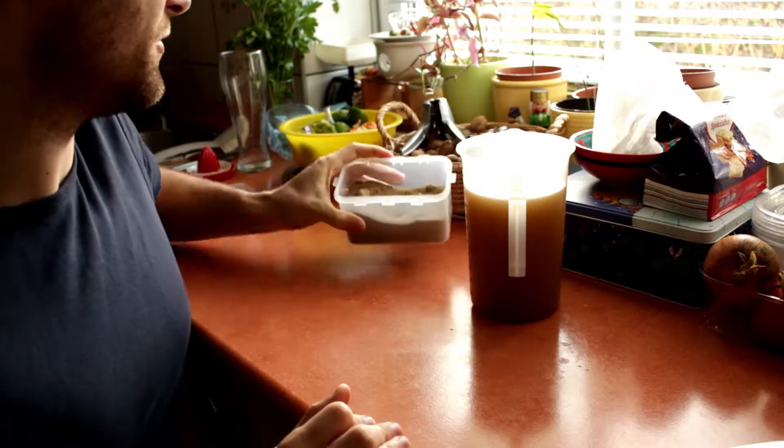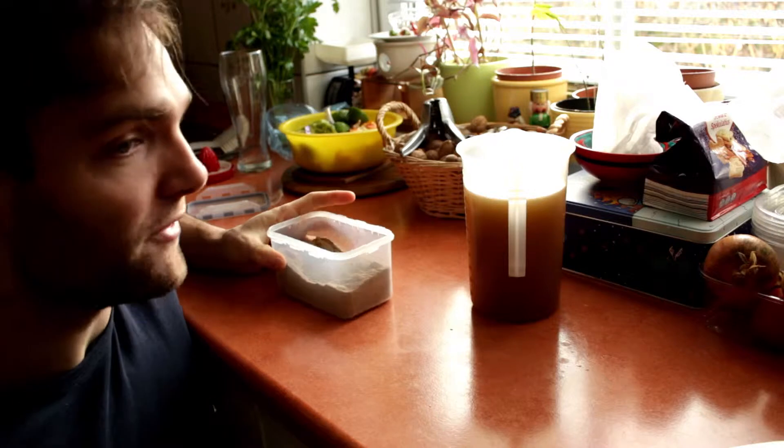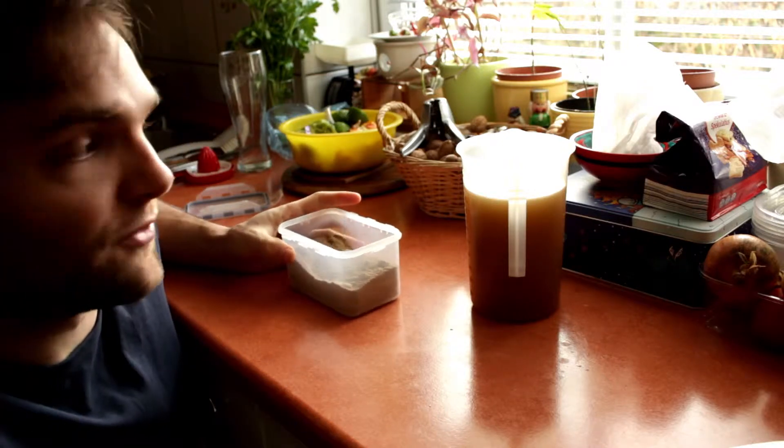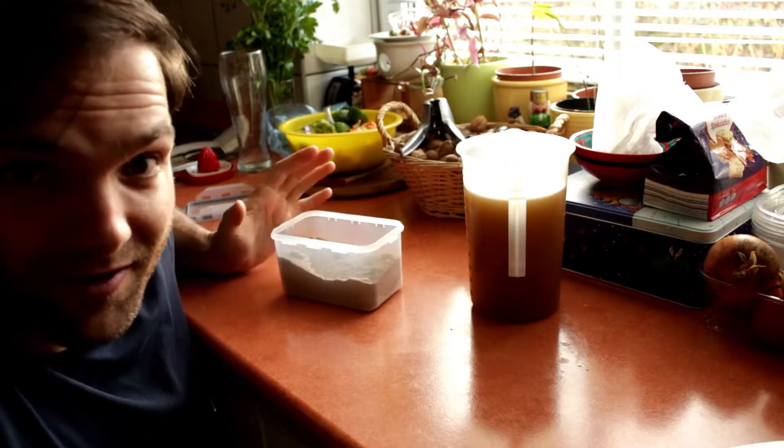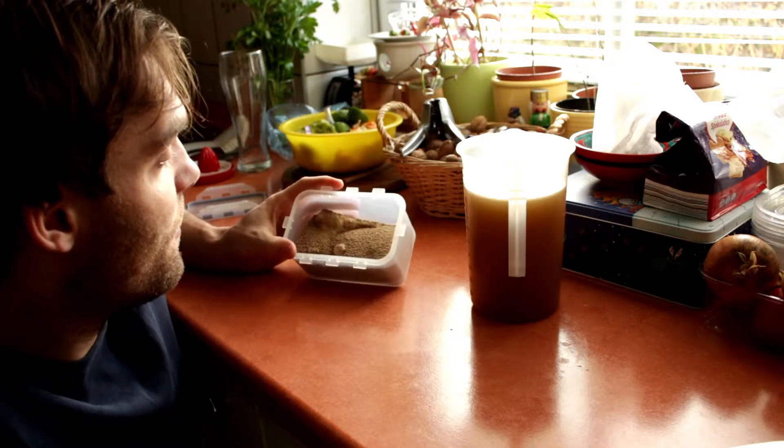In Colombia it's very popular and you'll get it around every corner, in many restaurants and especially in the rural areas. As you see, this is easy to make at home, even if you're not in South America.